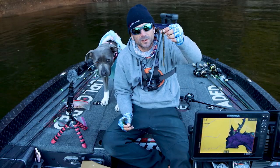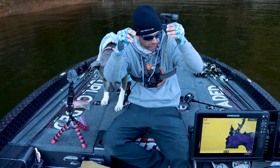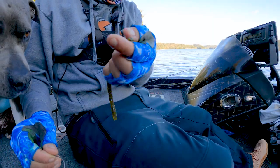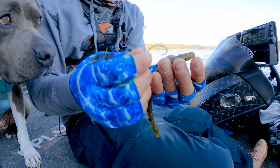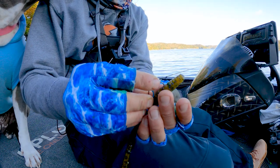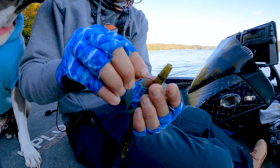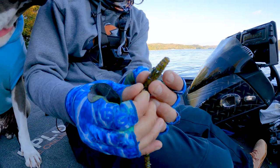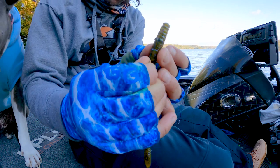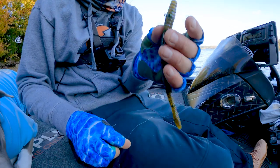Once you have your worm all set up with the three holes punched through with your coffee straw, now is when we're actually going to add our hook as well as our split ring. I like to do the hook into the worm before I pass the line through it. Basically hook the worm right behind that first hole that you put into it and pop it out. You're just using a small circle hook and you want to line up the eye of the hook right there with that first hole you placed in the worm using the coffee straw.